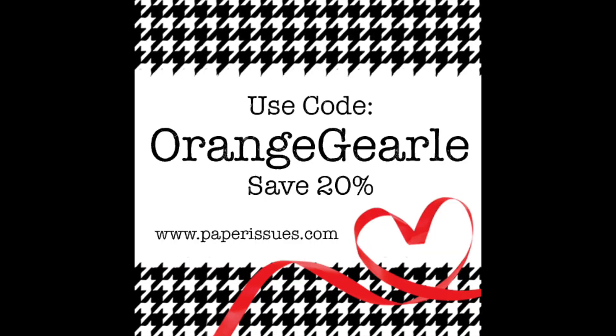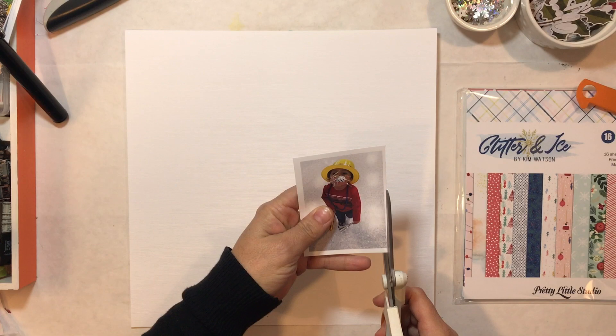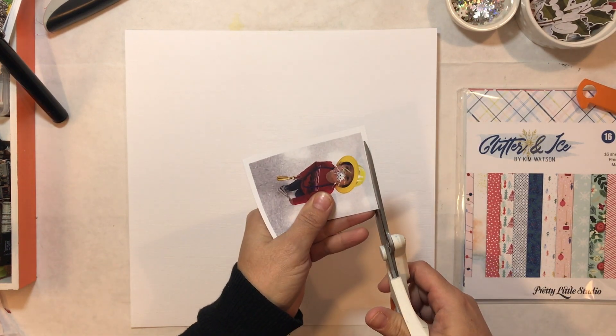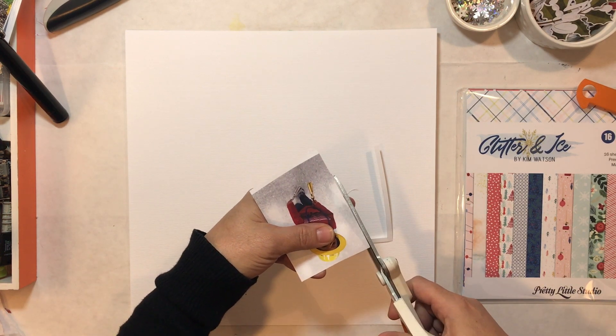Hi, Orange Girl here with another scrapbooking process video for you. I am using items that I purchased at the Paper Issues store. Use the code ORANGEGIRL and save 20% on anything in the shop. This is a layout by Kat Benjamin and we are scrap lifting her today over on the Paper Issues Friends and Fans scrapbook page. I have all that information linked for you below.